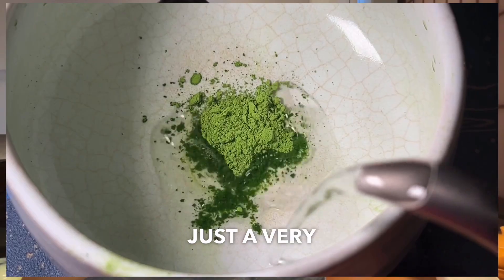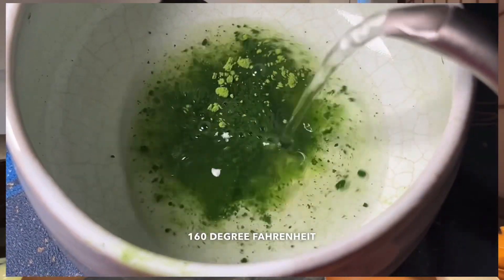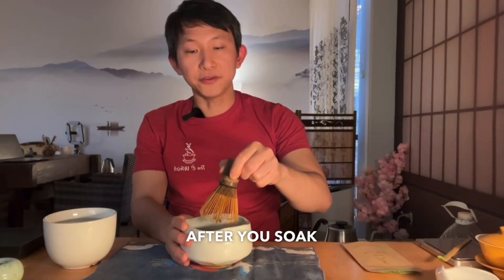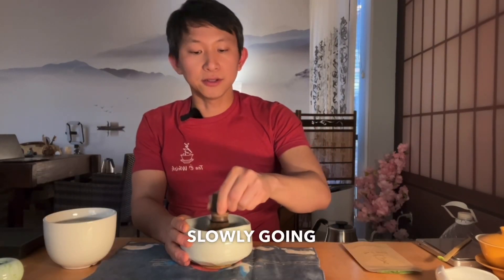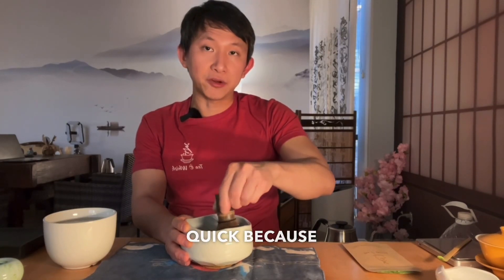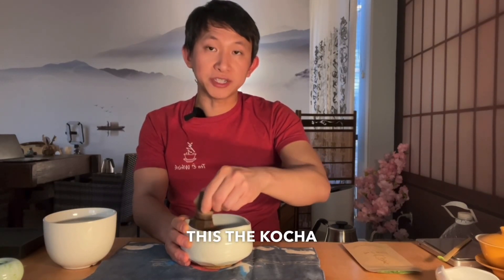While you're soaking the whisk, put just a very little hot water — 160 degrees Fahrenheit or about 70 degrees Celsius. After you soak the matcha whisk, slowly go back and forth and make a W in your bowl. You don't have to do this very quickly because we're doing this the koicha style, which is a thick matcha.